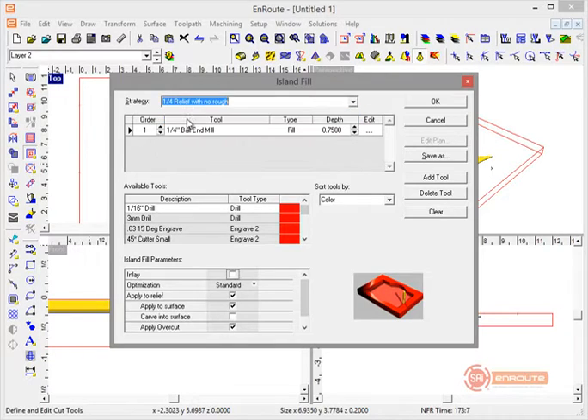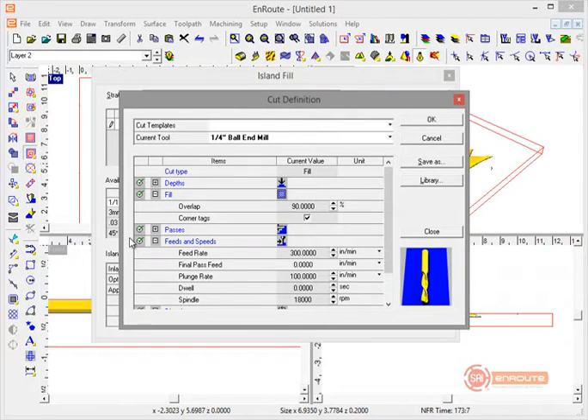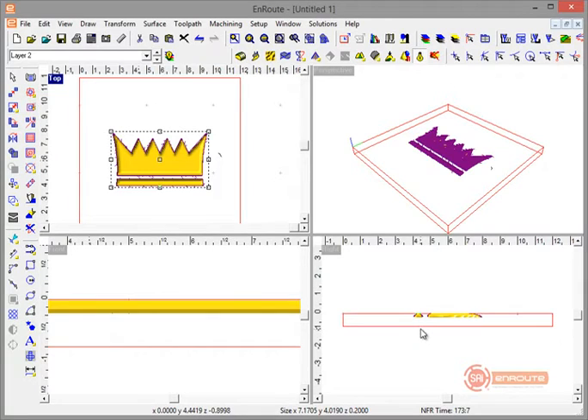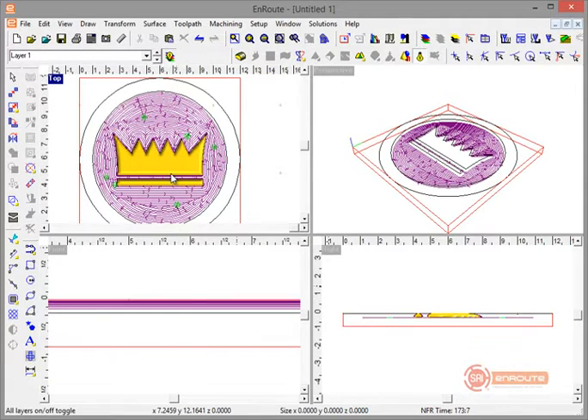Now I'll select the crown and apply a pre-saved strategy for a relief cut using a quarter inch ball nose tool, going to a depth of 0.22 inches. I have Apply Over Cut checked with a small over-cut value — meaning the 3D toolpath will slightly exceed the boundary of the shape — and a 90% overlap for good detail. Feed rates are set. Hitting OK incorporates the 3D toolpath. The 0.25 depth assumes you're cutting both sides: flip the part, cut another 0.25 deep, leaving a quarter inch in the middle.